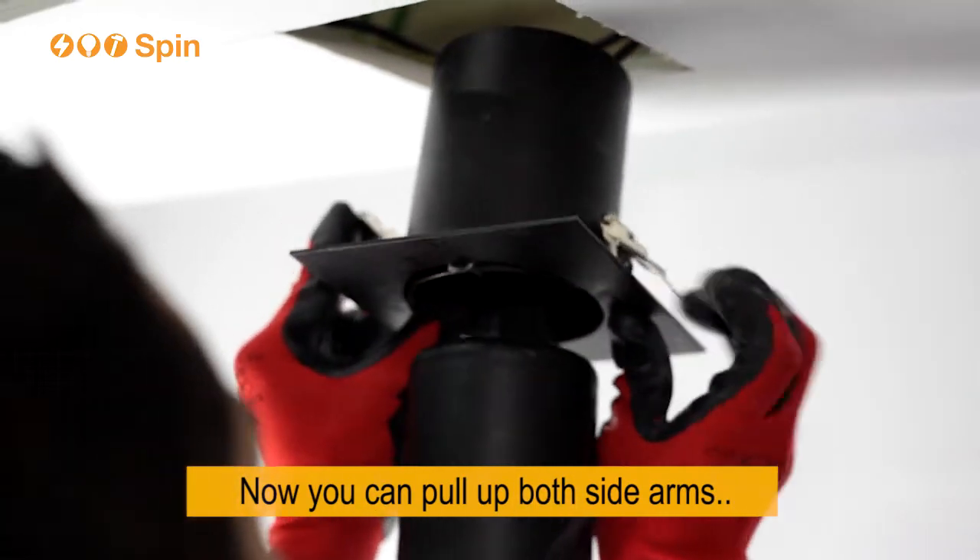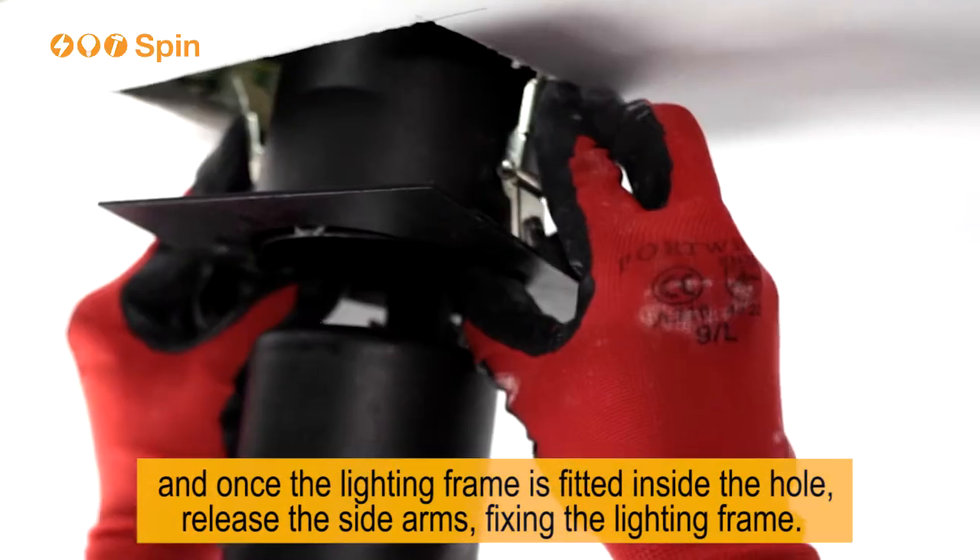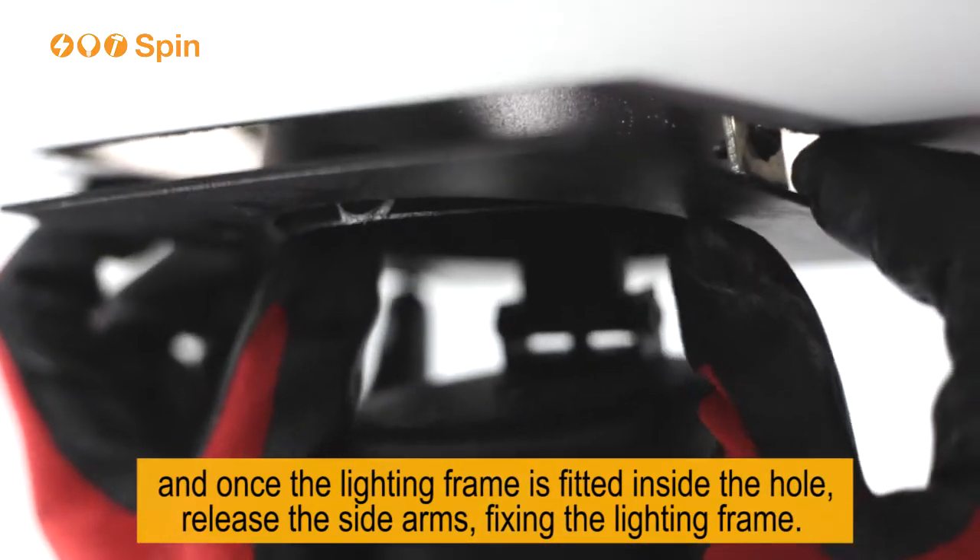Now you can pull up both side arms, and once the lighting frame is fitted inside the hole, release the side arms, fixing the lighting frame.